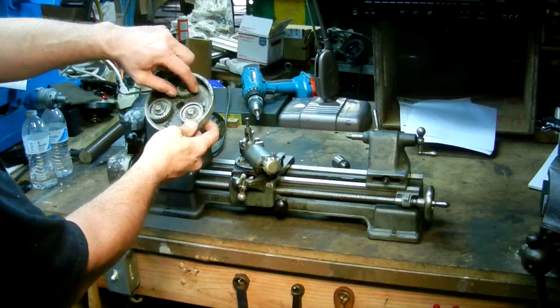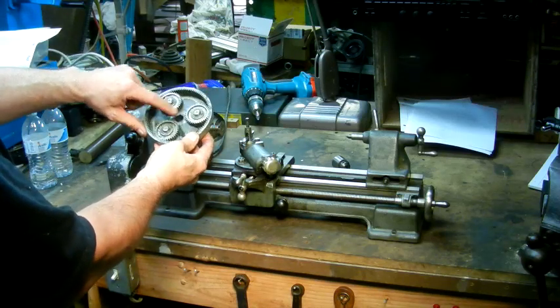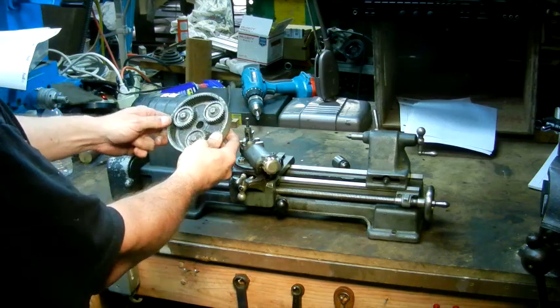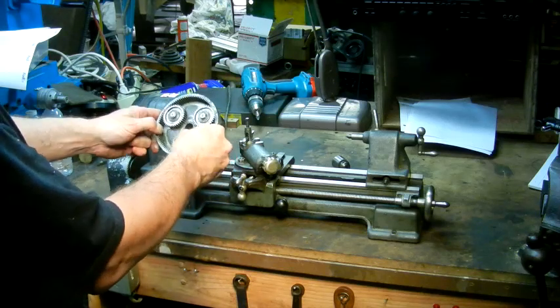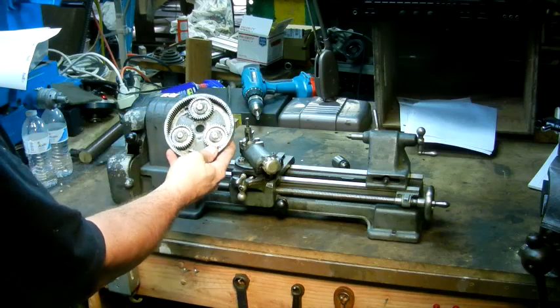A lot of people will say this is no good because these gears are the dreaded Zamac zinc alloy gears. But this one's from the 1940s probably, and it's still in fine shape. These teeth are all good — they're not really worn. They'll do the job. They're serviceable for a small machine.